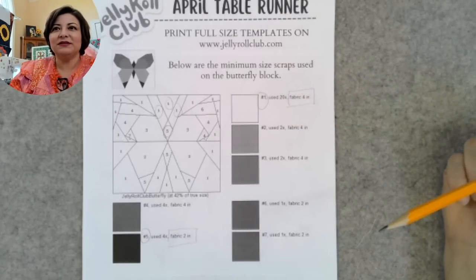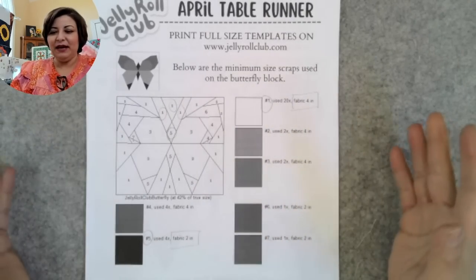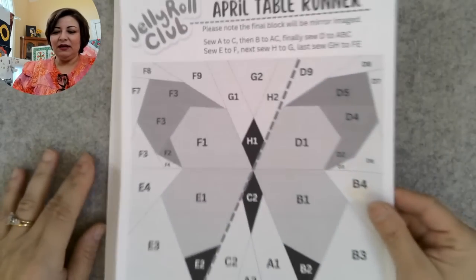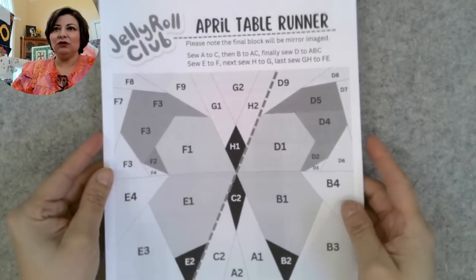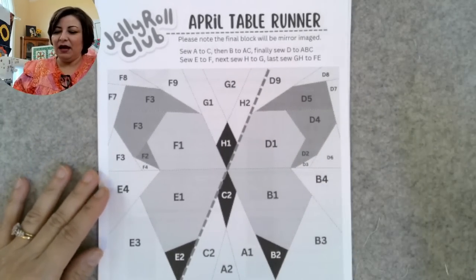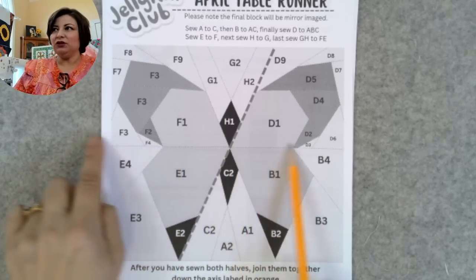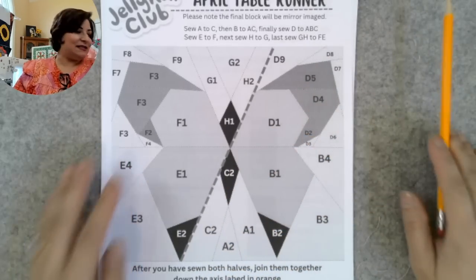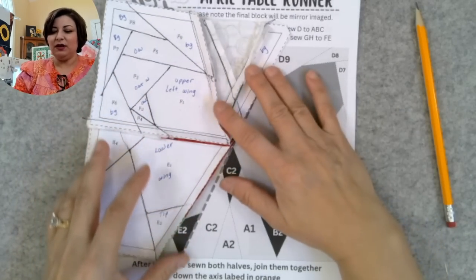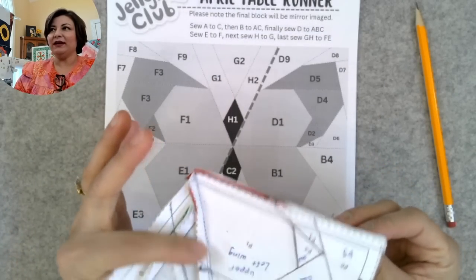You guys requested something different other than appliqué or regular traditional piecing, so for some of you this is brand new. Another page I made for you is your layout and piecing guide — use it as a reference sheet. The big line you see is the axis where you join both halves. Half a butterfly actually ends up looking like one side, and it's a mirror image — so when you sew, you're sewing on the paper lines, and when you finish it looks like a complete half. The butterfly finishes eight inches by eight inches.